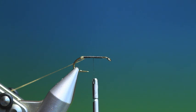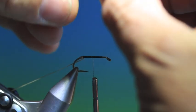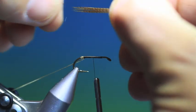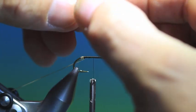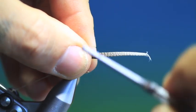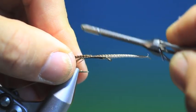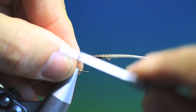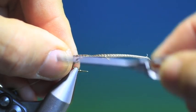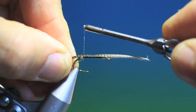So what we need now for the tail is some bronze mallard. Let me just pull that off. Fold it. It wants to be about as long as the hook — I like a long tail on these. I'll just tie that in, a couple of turns. We can go back, holding the tail in position as we go.